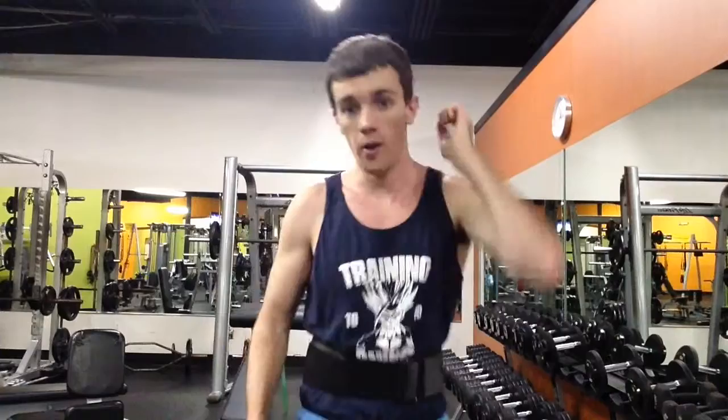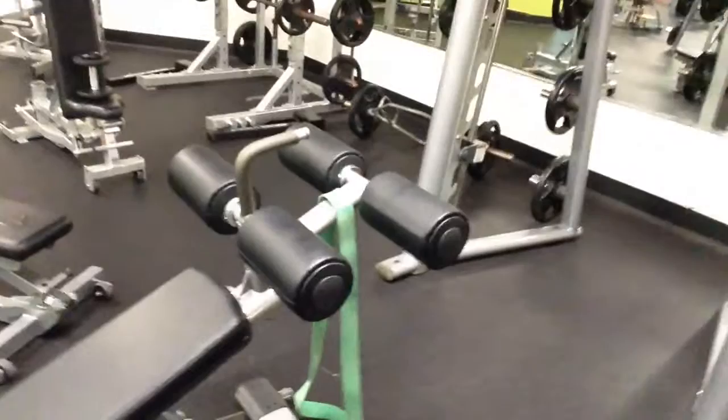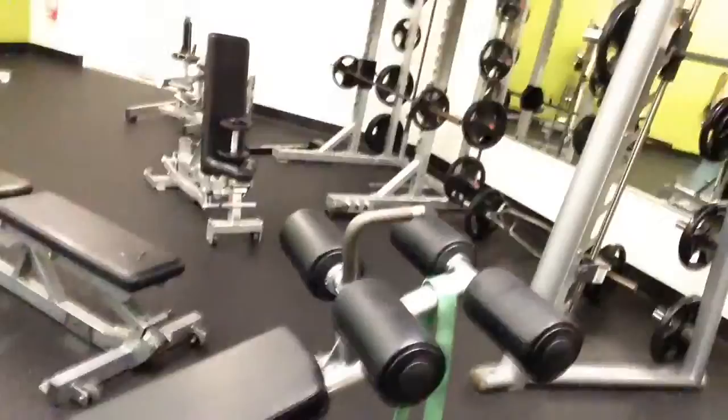So the modified squat that I'm going to show you today, right over here, I have a Smith machine squat and a TheraBand tied to a very secure abdominal machine for lower hip extension.